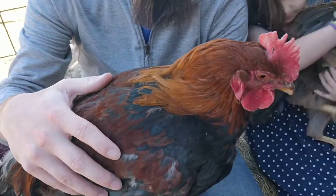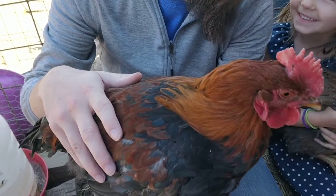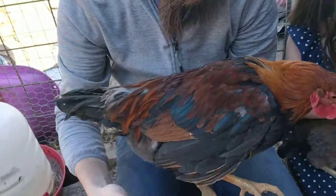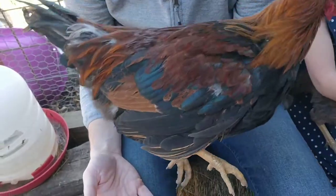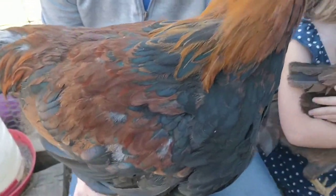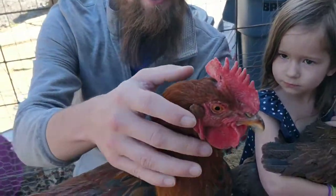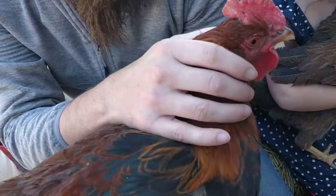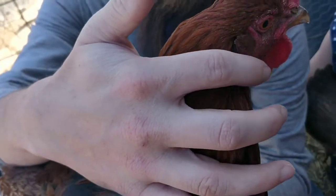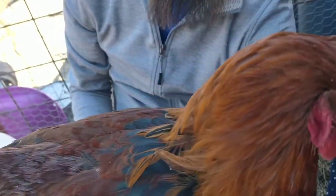The Welsummer breed can easily be confused with the light brown leghorn. We'll have to show the wings — we'll have to show them how pretty their wing feathers are, because this one does not want to show off the wings. But especially when it comes to the boys, they can easily be mistaken for the light brown leghorn. The easiest way to tell them apart is right here — this here is the earlobe. You've got the wattles hanging off the front of the face and the earlobes hanging right here. And those are red on a Welsummer, but white on a light brown leghorn. And that's your telltale sign.